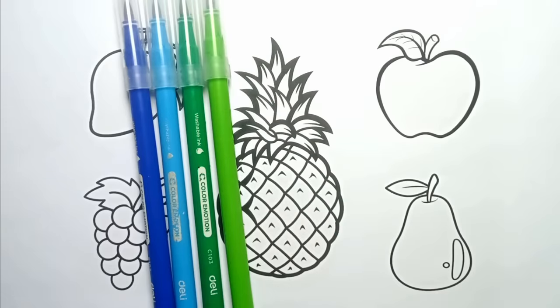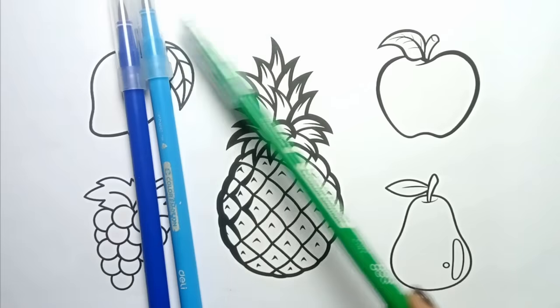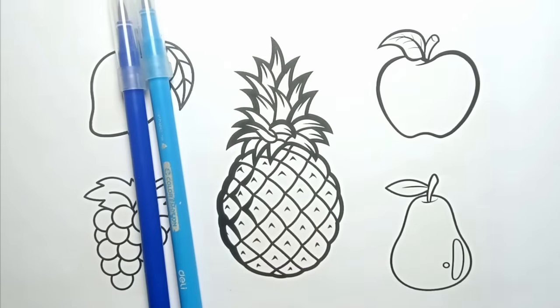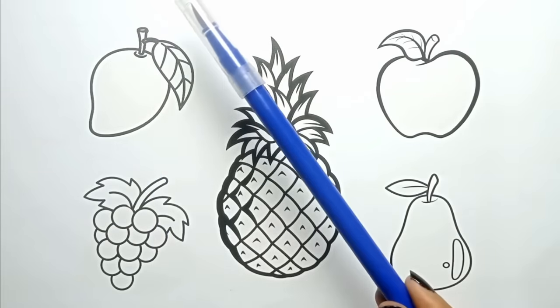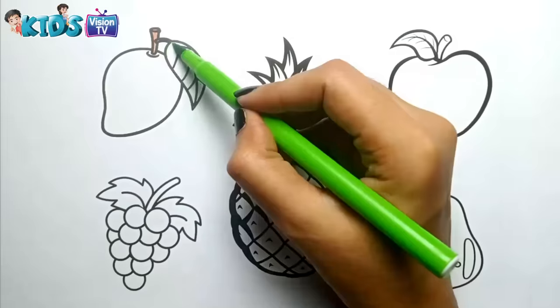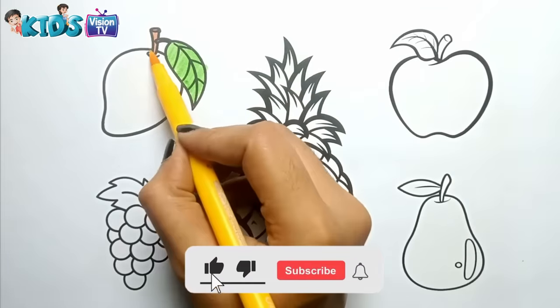Dark Green, Green, Green, Blue. Dark Blue, Brown, Green. Yellow.